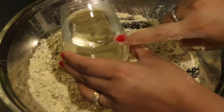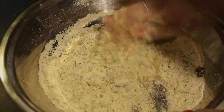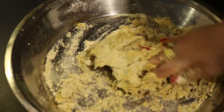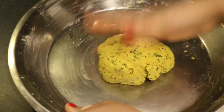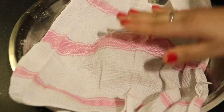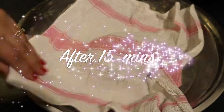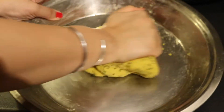We are using warm water because it gives softness to the dough, but you can use normal water as well. Now the dough is ready, so we will cover it with a fresh cloth and let it rest for 15 minutes. After 15 minutes, remove the cloth — the dough looks well set, so we will knead it for a few seconds.